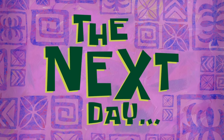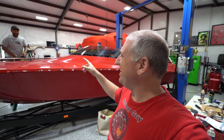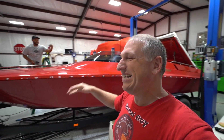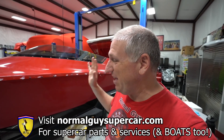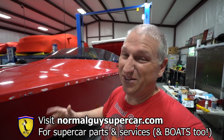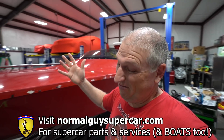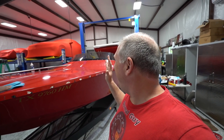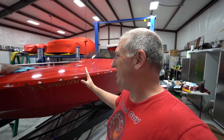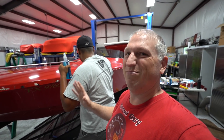Good morning YouTube — we're back at Ven's place working on the Fountain 24CS. He's working on the nano polish by Glide Coat. All the products we've been using are by Glide Coat, available on my website normalguyssupercar.com — use code NGS10 for 10% off. They have a lot of stuff for cars too, and we're actually doing a video polishing and ceramic coating Adam's Porsche soon, so stay tuned. It's already looking like a totally different boat and we still have a bit more work to do.